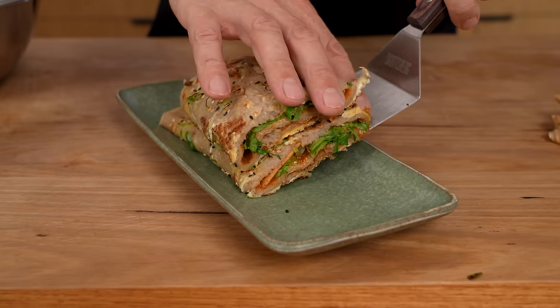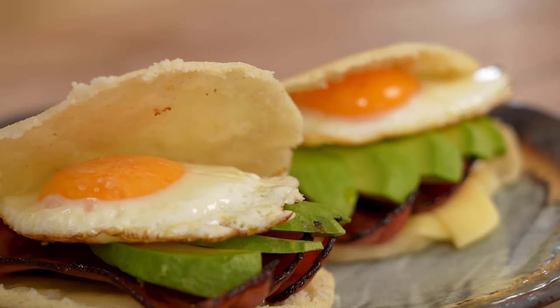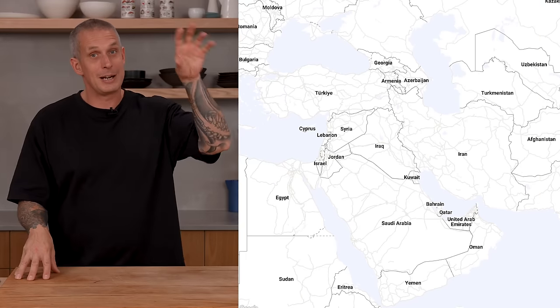Today I'm going to run you through three breakfast ideas that you've probably never heard of. My audience is super global, so I've chosen something from the Middle East, South America, and Asia. Hopefully there's something in there that you've never heard of and it inspires you to cook something different for breakfast. First up, the Middle East with ful medames. Let's get stuck in.